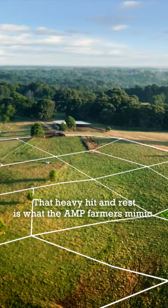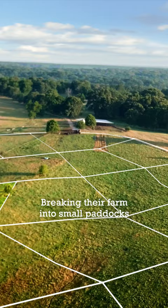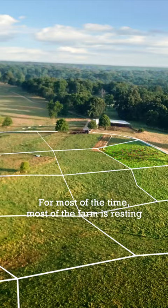That heavy hit and rest is what AMP farmers mimic — breaking their farm into small paddocks with frequent moves into fresh paddocks. For most of the time, most of the farm is resting and growing lots of grass.